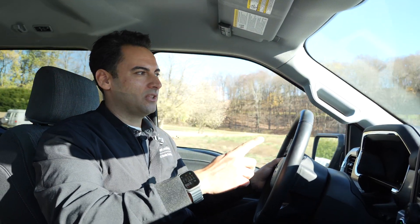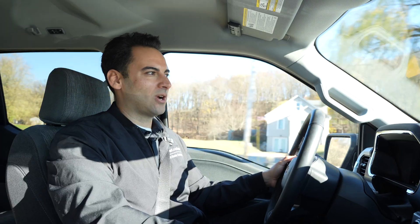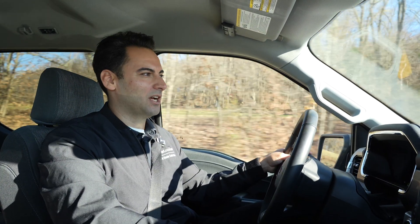We're heading into the warehouse, going to load these panels up into the Ford Lightning and drop them off. We'll give you a tour of the system when we get there and show you what we're taking off and what we're putting up.